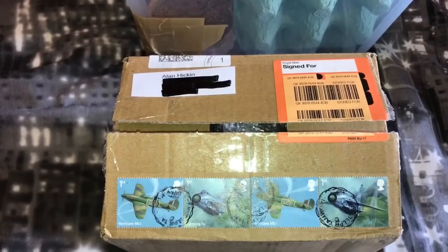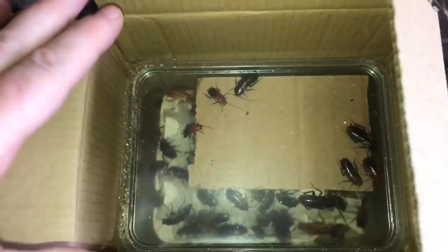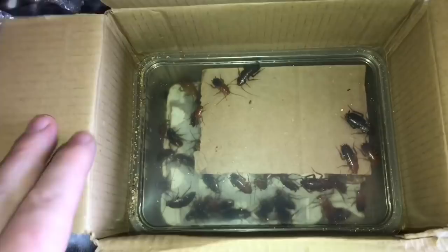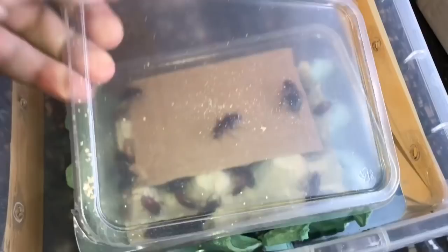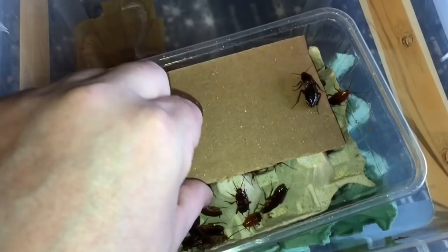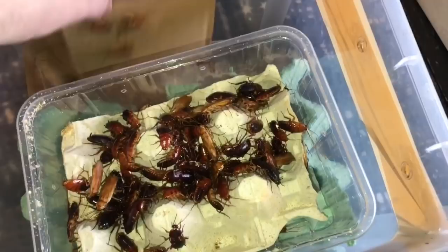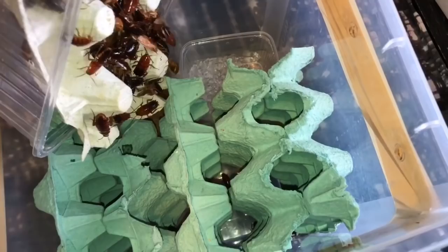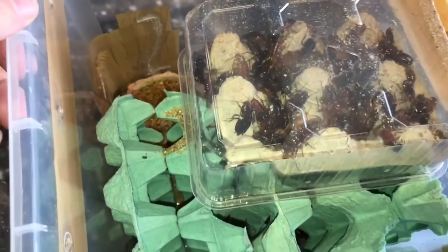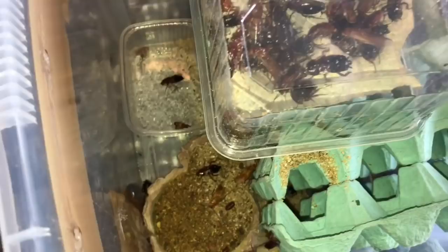So everyone, as you can see I have opened the box. Let's take the packaging out — and there they all are. Like I said yesterday, there are some adults and some nymphs in there as well. Let's take this one out and put it into its new home. Let's take the lid off and hopefully they should all come out. Let's take that piece of cardboard out as well. Oh, there's a fair few — over 300 — which is yeah, that's not too bad. It's a bit of a bargain.